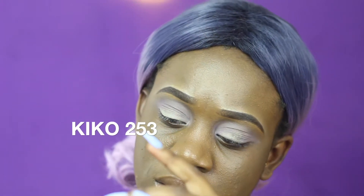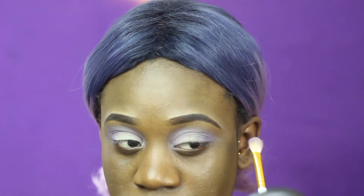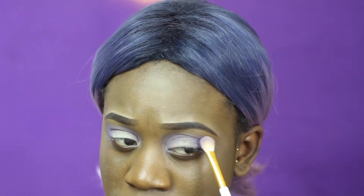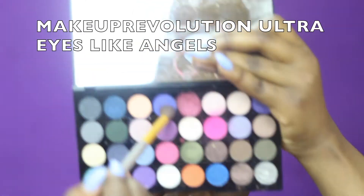Then I'll be going into this deeper eyeshadow colour and applying that on top of the purple colour I added initially, because I want it to be like a gradient purple effect going on. Make sure you dust off the excess — you don't want to have so much colour on one part of your eye while the other part is left with no colour.